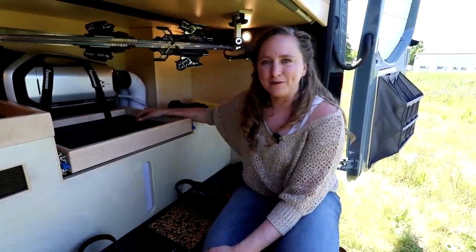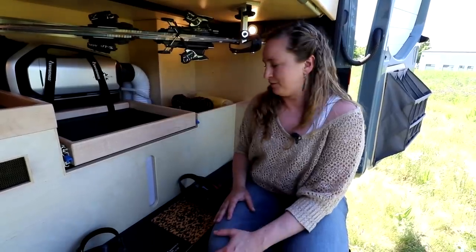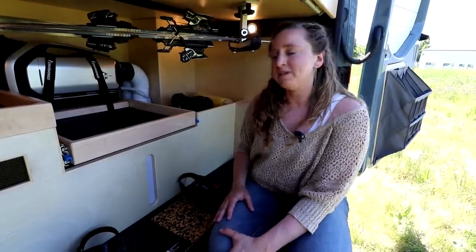Underneath this gear tray is a 30 gallon water tank. This is plenty of water to last someone a long weekend. If you are conservative with it you could probably make it a week.